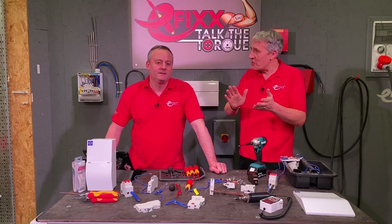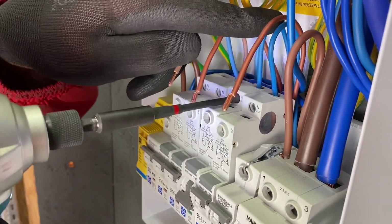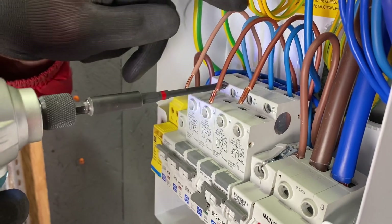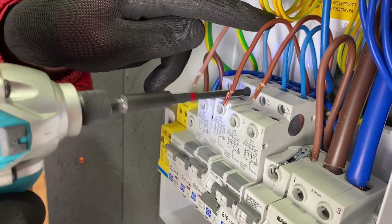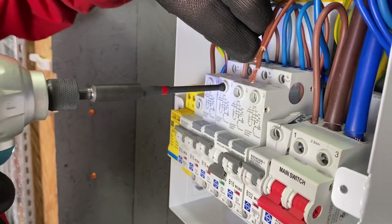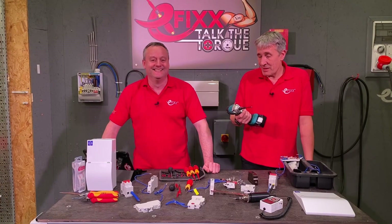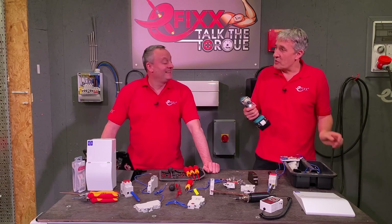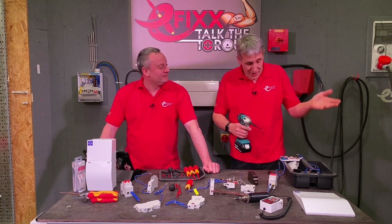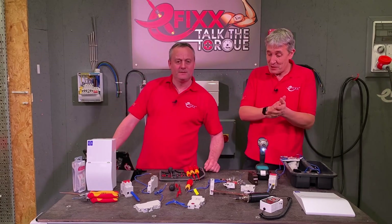We're going to look at some of the common issues that causes. Your best case scenario is you've gone in with your impact driver and stopped triggering — and all of a sudden you hear that spinning sound because all you've done is ruined the head on the screw you're trying to tighten. I'm getting pretty good actually — my finger is getting calibrated so I can almost stop that happening, but I have destroyed a lot of equipment in the process.